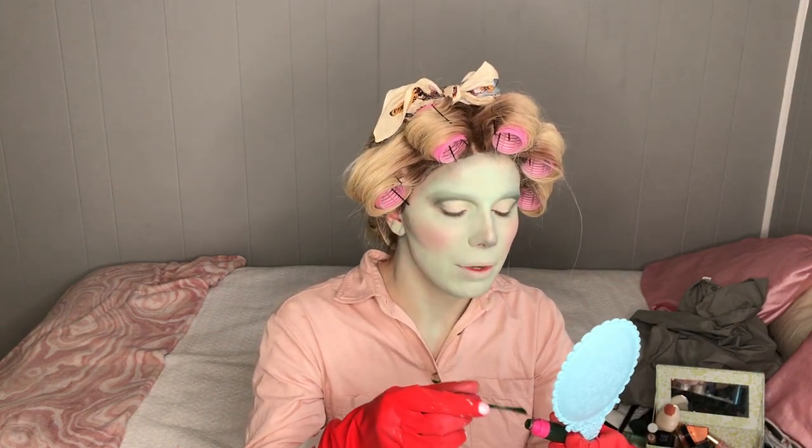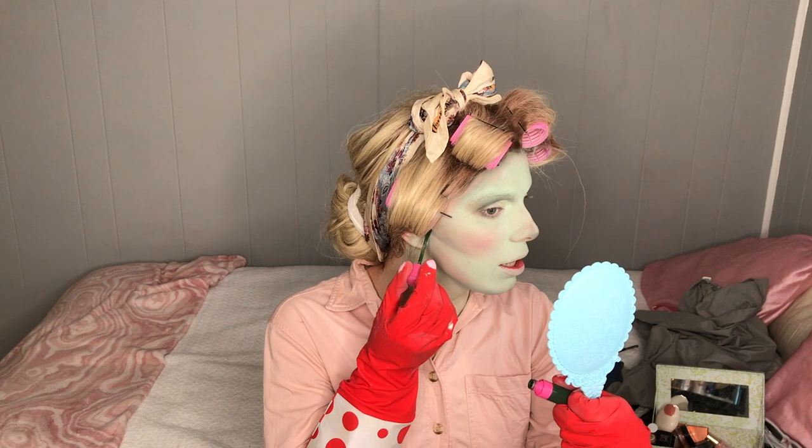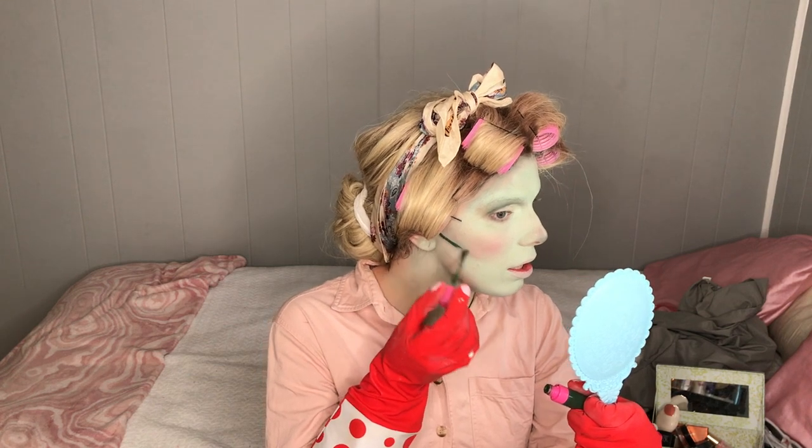Oh my God. Yes. She's stunning. Oh my God. I just realized I have this Crocodile Tears lipstick from Jeffree Star — I'm going to pop her here, here, and here. Oh no.